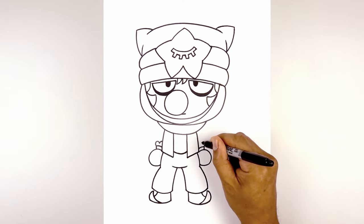Finally, add the end of the scarf over the left arm — starting at the top, curve out and then pull that in behind the arm. And that's pretty much it — there's Sandy from Brawl Stars! I hope you enjoyed today's lesson. Make sure you subscribe and send me your requests in the comments below. Thanks for watching, and we'll see you again soon.